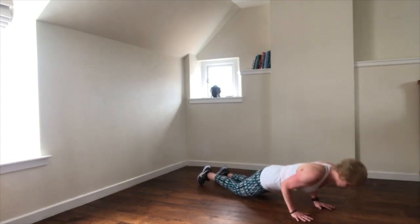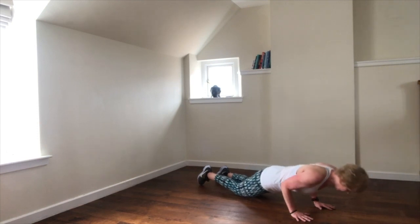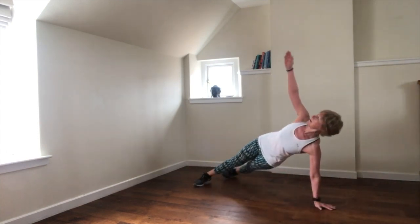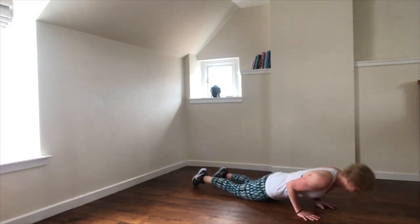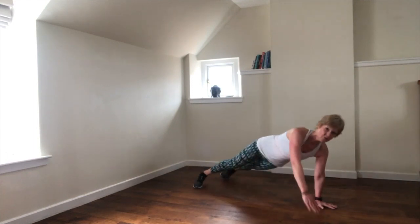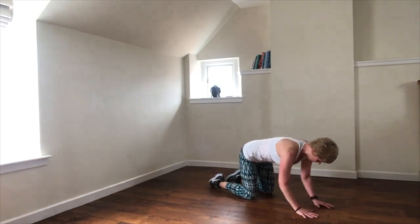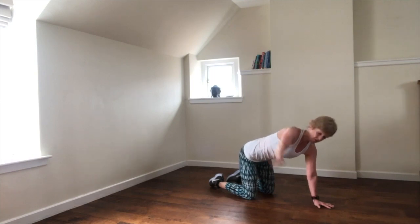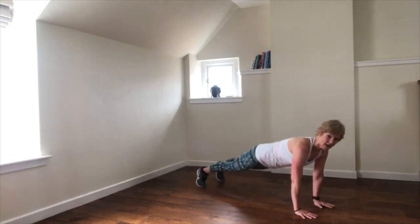Now we've got a combination — tricep push-up, rotating plank. Turn your body as one unit. Tricep push-up, rotating plank — core is engaged. Two more times, here's your option: box with a rotation. So we've got one more — you choose. Rotating plank.